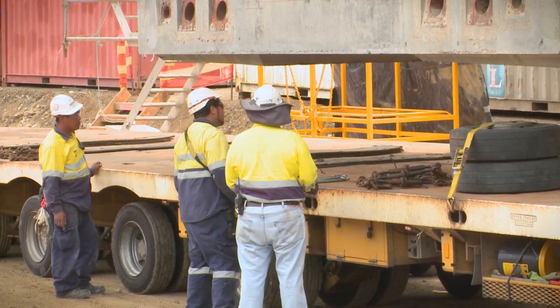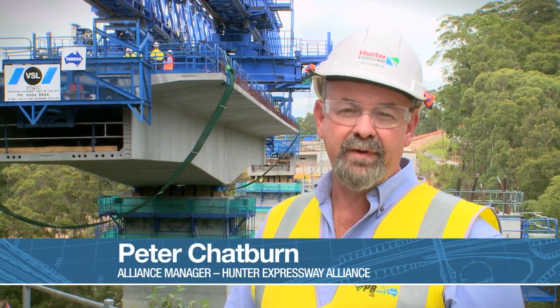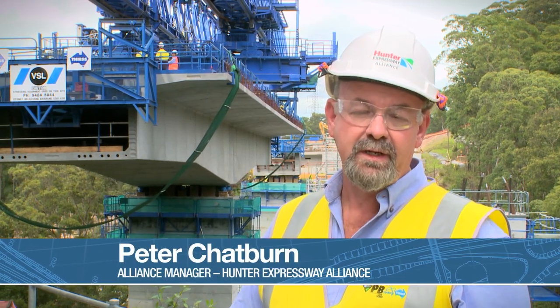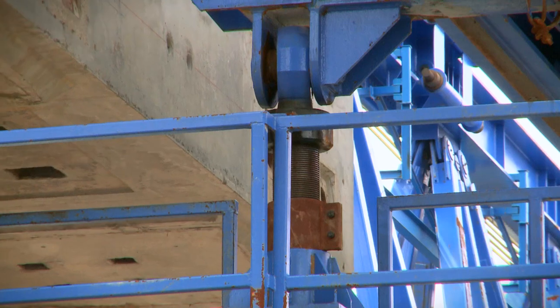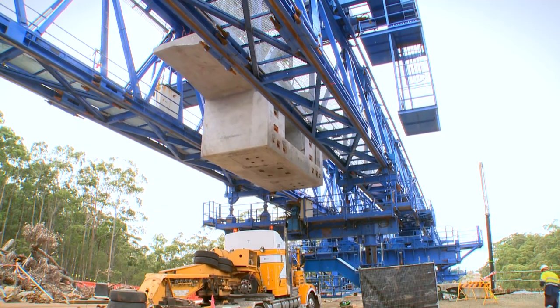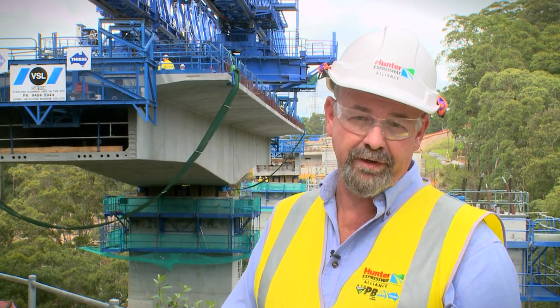What you can see behind me is the construction of the first section of the viaduct. There are twin viaducts in this area, about 200 metres long and about 35 to 36 metres above the floor of the gully. The next viaduct to be constructed is Viaduct 2 — again twin bridges — about 250 metres long. The third viaduct, Viaduct 1, is the longest at about 350 metres and rises up to 38 or 39 metres above the floor of the gully.